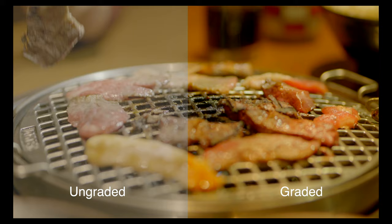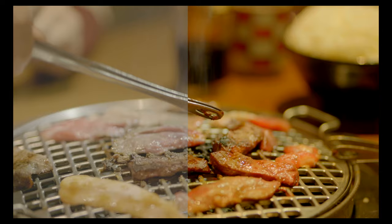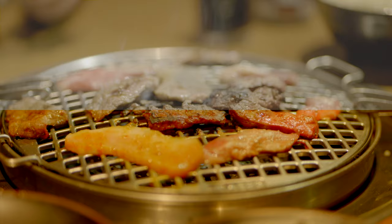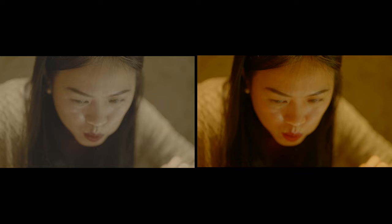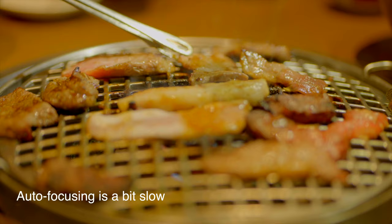I will not pretend that I am an expert in color grading or the technical aspects of videography. I just try to research the basics and try it myself. I still consider myself a beginner in this field of videography and I just try to check it out.